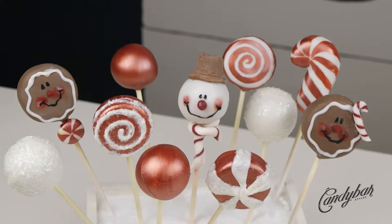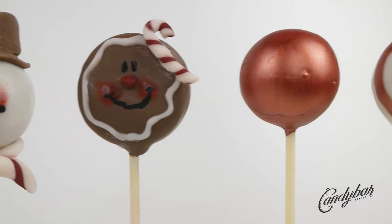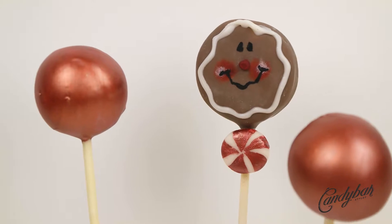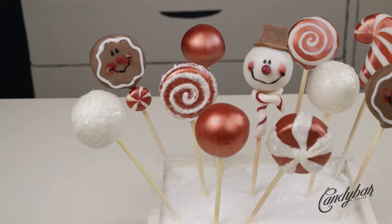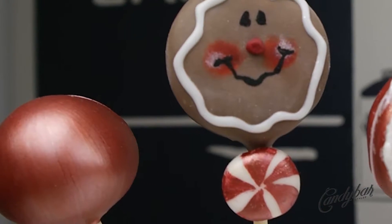Welcome back to another stylish and delicious Cake and Candy episode. In this tutorial we create this awesome rich shiny accent cake pop that can really make a set stand out and hold them together nicely. It's super easy and a fun tutorial, so here we go!